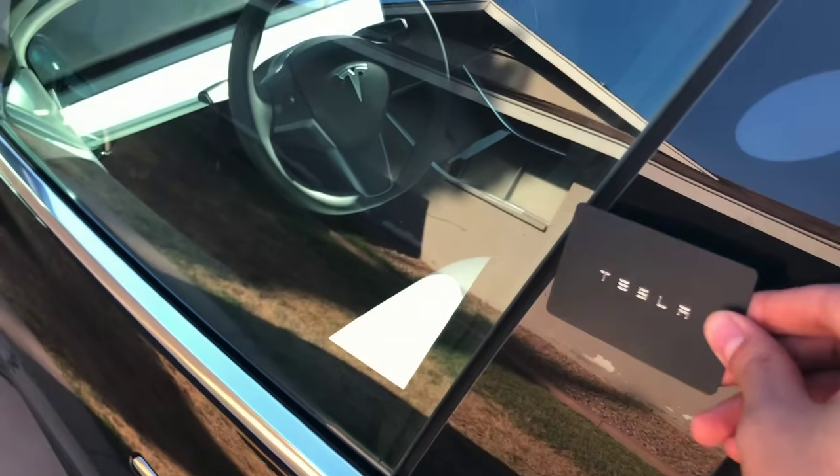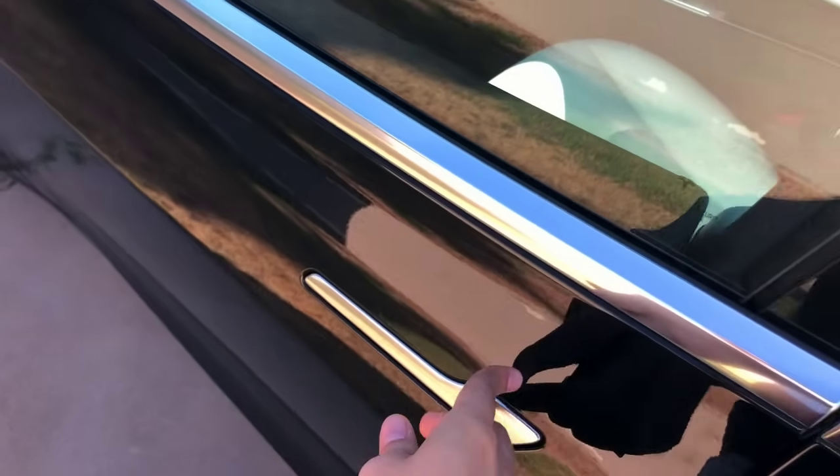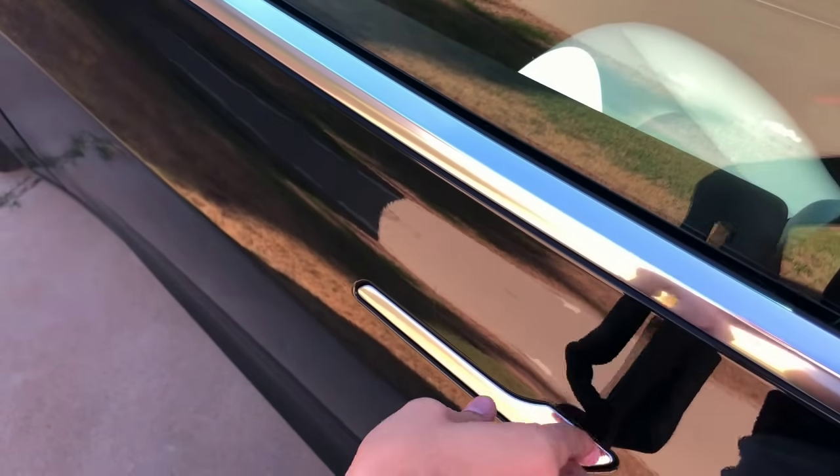The way it works is you just place the key on the driver's side door to open the door. Once you hear it click, press into the fat side of the door handle to open the door.